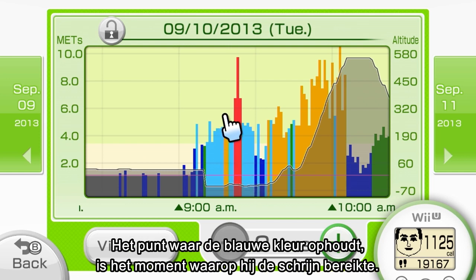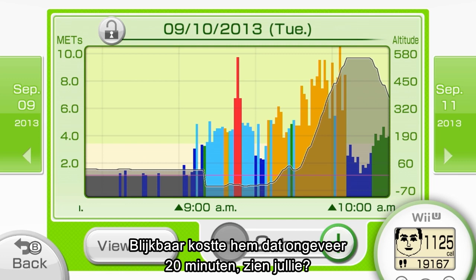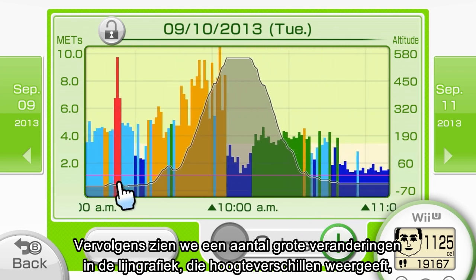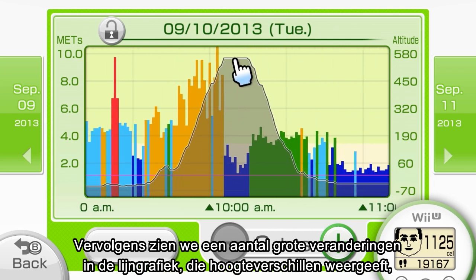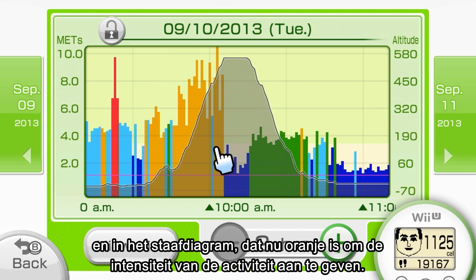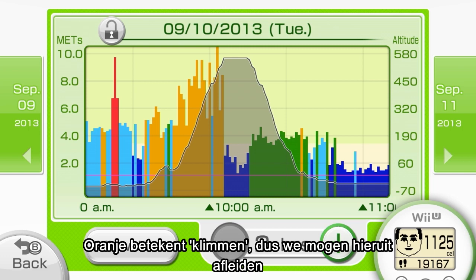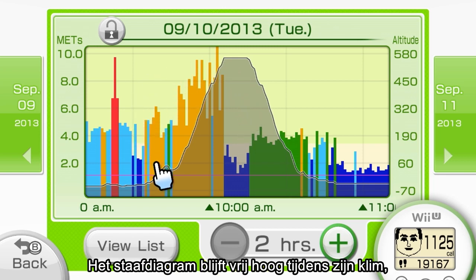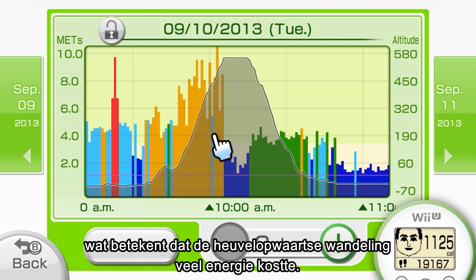Finally, it looks like he reached Fushimi Inari Shrine right here, where the blue graph ends. Looks like it took him about 20 minutes. After that, we see some big changes — namely, the line graph which shows elevation change, and the bar graph has turned orange, which shows exercise intensity. Orange indicates climbing, so we can safely assume he started climbing up the mountain at this point. The bar graph is pretty tall through this climbing section, which means his uphill battle caused an increase in exercise intensity.